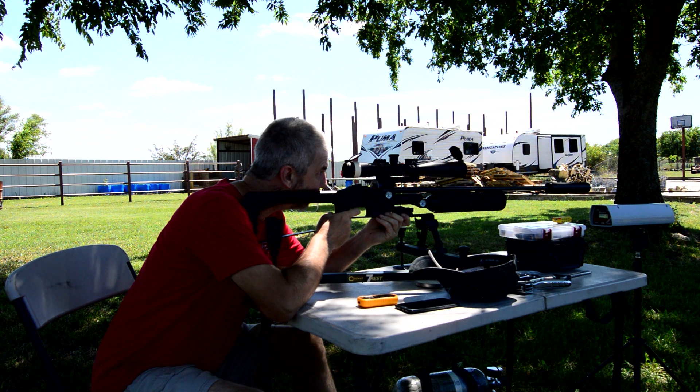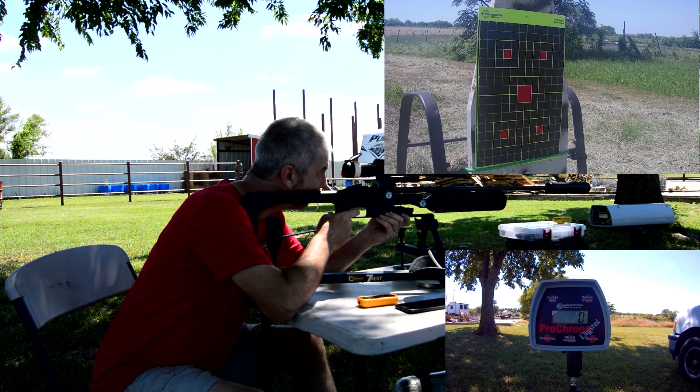This is the 700mm slug liner at 50 yards. I'm going to be going for the top left target. Nine shots.